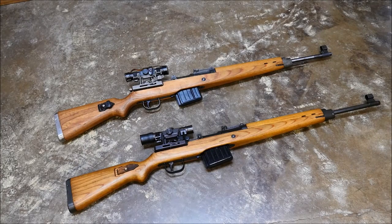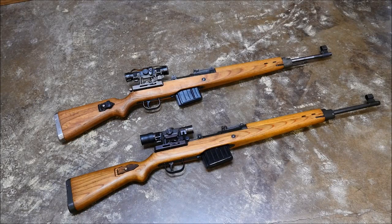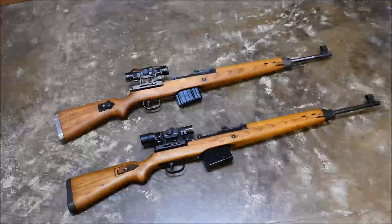Hey guys, this is Alex C with TFP TV. Welcome to a new series I'm starting called the Friday Fieldstrip. Basically, I'm gonna take a look at a unique firearm every Friday and take it down for you guys to see how it works.